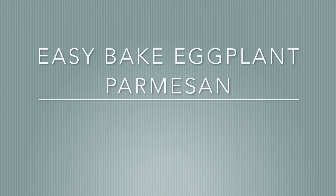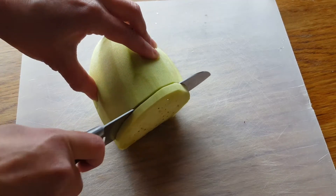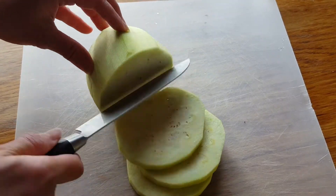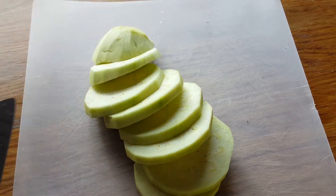Hi, we're going to be making some eggplant parmesan today so let's get started. You're gonna need one eggplant, one cup of breadcrumbs, and one egg.